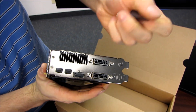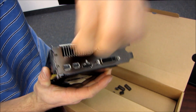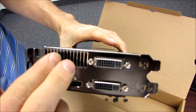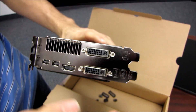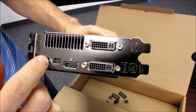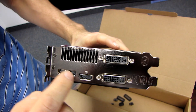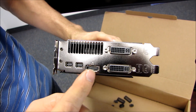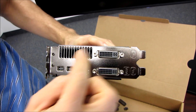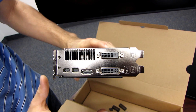On the back of the card, we find all of our outputs. We have an exhaust vent — so this card is kind of half-and-half external and internal exhaust. Then we've also got two DVI connectors, one HDMI, and two mini DisplayPort connectors. When running four monitors, you'll want to plug in either two DVI and two mini DisplayPort, or one DVI, one HDMI, and two mini DisplayPort. You can't use all three of the analog/HDMI outputs plus one DisplayPort simultaneously. Likewise, for triple monitor support, you have to use two of the DVI/HDMI ports and one of the mini DisplayPort connectors.